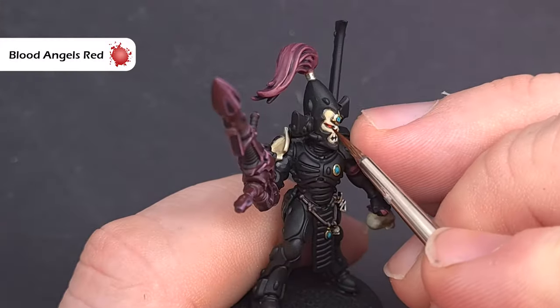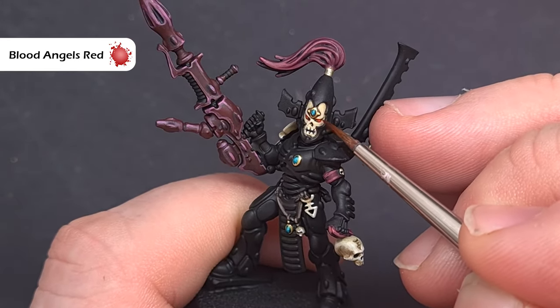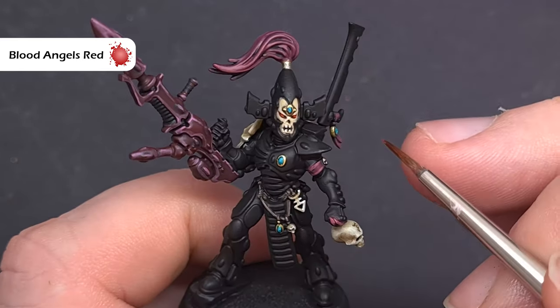To finish up and get a really nice effect on the eyes, we're just going to take some Blood Angels Red Contrast paint and use this very sparingly over that white and black outline we previously painted.